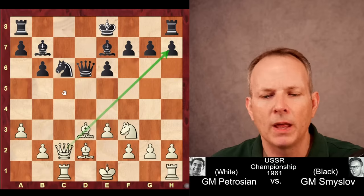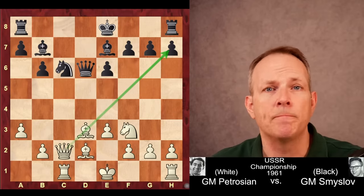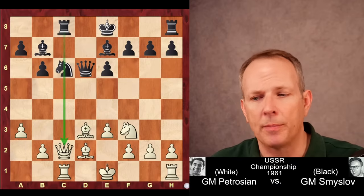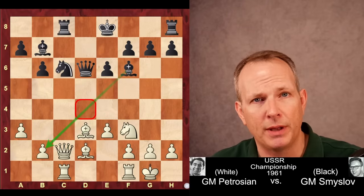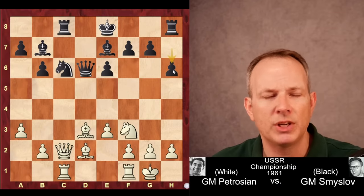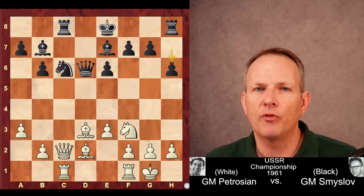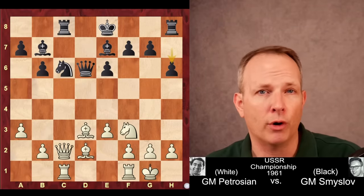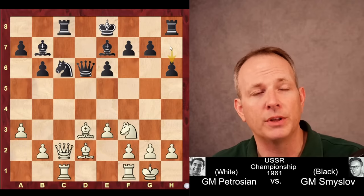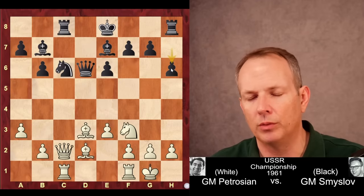Here's another very important developing move: queen to c2, which aims at h7, making it difficult for Black to castle. If he castled now, bishop takes h7 check would win a pawn. So rook to c8, the rook placed opposite the queen, then castles. Because of the threat to this pawn, Smyslov goes ahead and plays h6. Perhaps bishop f6 was better at this point. But h6 seems smart enough — then you just castle without worrying about bishop takes h7. However, this move is actually the seed of Petrosian's future plans. A strong 2600+ grandmaster named Tibiakov wrote a book and showed how this one move is the seed of Black's defeat.